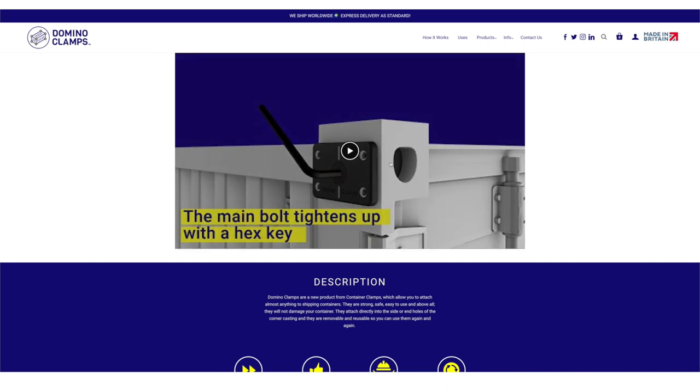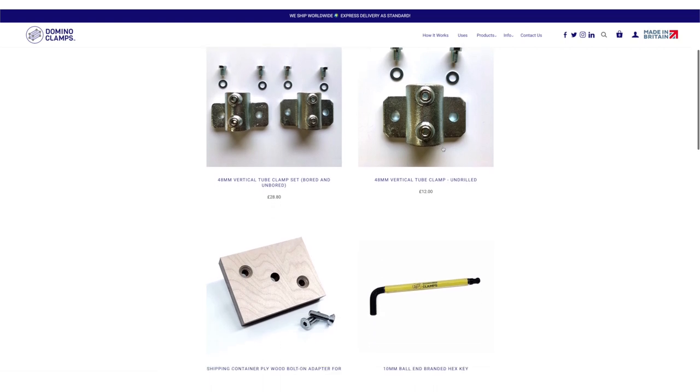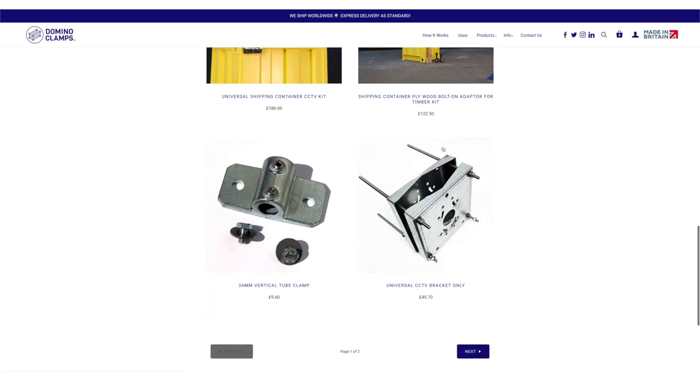Head on over to our website to the bolt-on section and you'll be able to see a whole load of accessories for attaching things like CCTV, floodlighting, cladding, wood, and all sorts of other things to a shipping container.